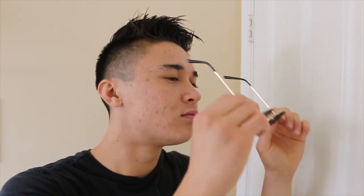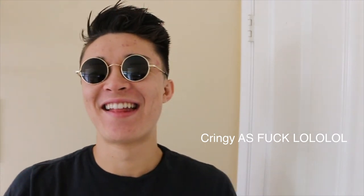This is me just modeling with these glasses. I don't know how to model and it's pretty embarrassing looking back at the footage, but again these are $12 — it's like change money — and I think it elevates your style tremendously.